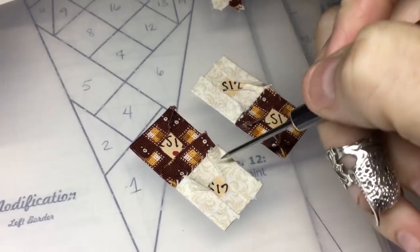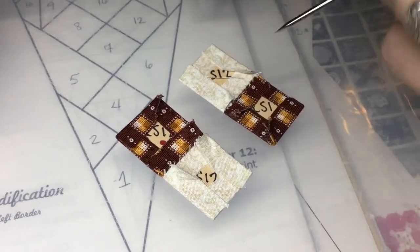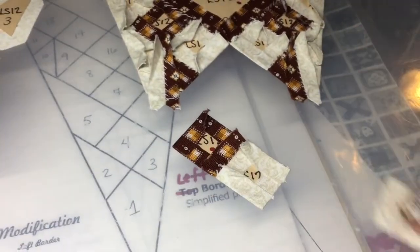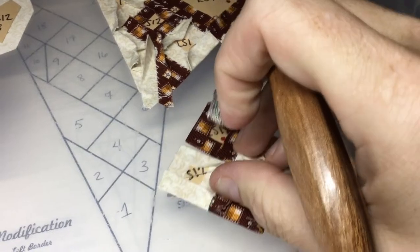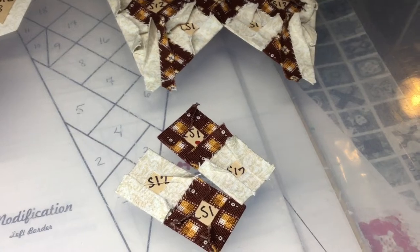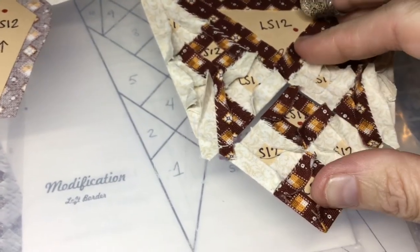I've got my squares basted with opposing basting — on one square I basted this side first, and on the other I did the opposite side so there isn't as much fabric overlap. Important tip: make sure you put a square that's different fabric than the other two on the top section first, or you'll put it together wrong. I had to rip it out the first time, so get that right.